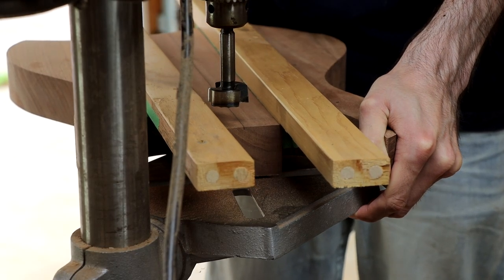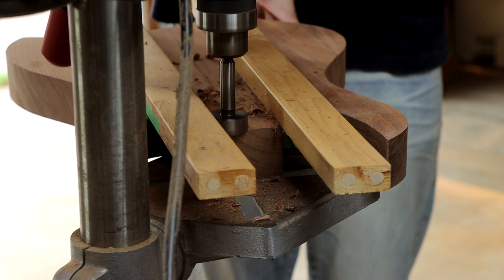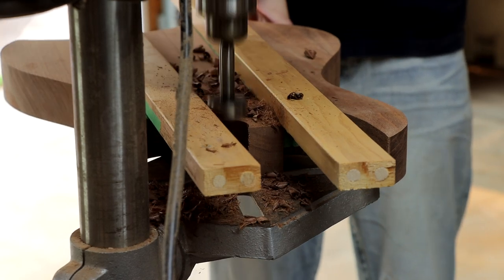Off camera, I laid out two strips of wood along either side of the neck and then carefully adjusted them until they were set up an equal distance from either side of the center line of the body. This will make sure that the neck pocket I'm drilling and routing now will be properly aligned so that the center line of the body and the neck will match.